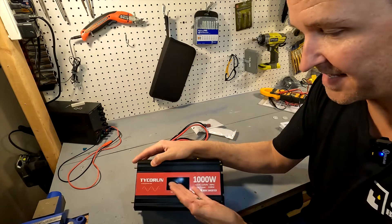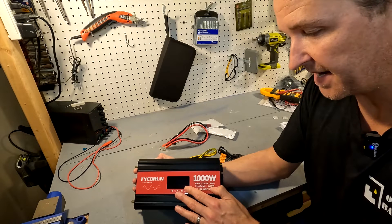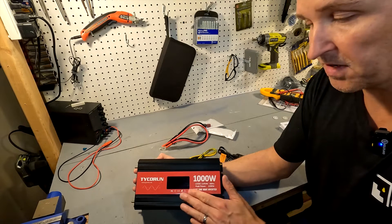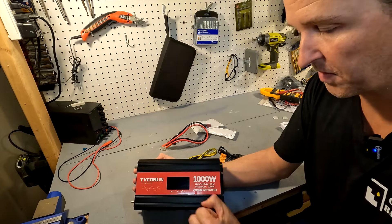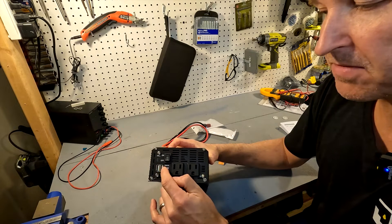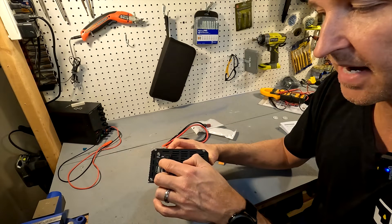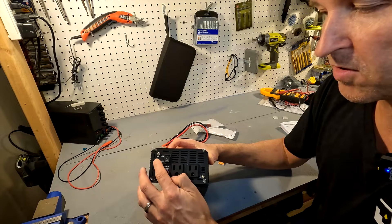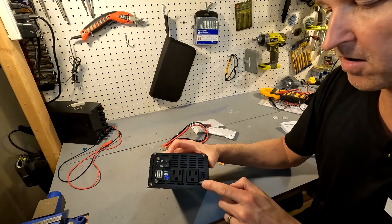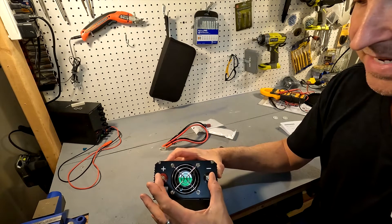There's a display on here that will show the wattage and voltage of the AC side, the voltage of the DC side, and any warnings occurring with the inverter. On the front we have two AC receptacles, two USB-A receptacles at 5 volt 2.4 amp, and a USB-C port that can handle up to 20 watts. We also have an on/off switch, a grounding connection, and on this side the fan and positive and negative connections.